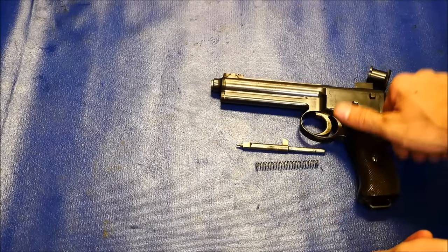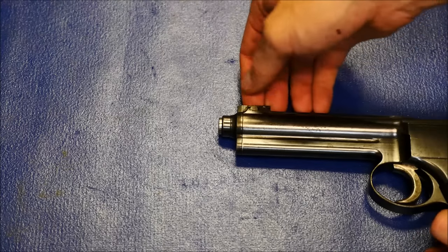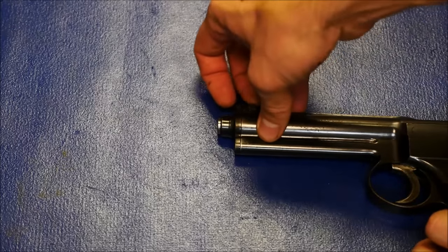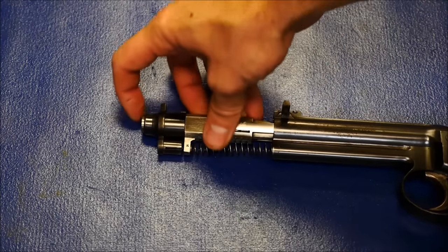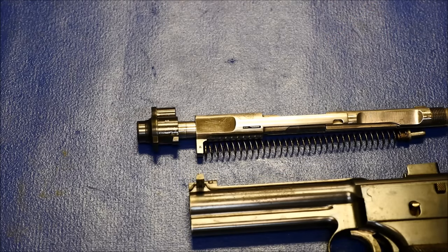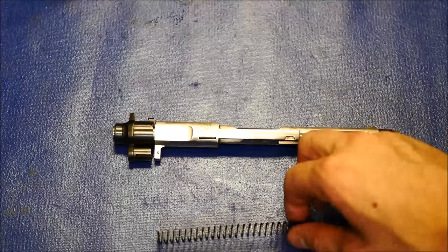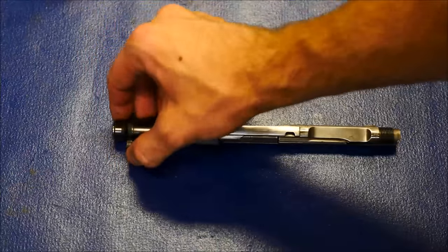Then let the bolt ride forward. Make sure you set these pieces aside. Next up is the nose cone. There's a piece you push to the side. Watch the nose cone, the barrel, and the bolt because it is under spring pressure and it will jump forward and out of the gun — you don't want to damage these parts. Pull everything out of the front, and the next step is disassembling the bolt and barrel group. Set the recoil spring aside; it is kind of free floating and not retained on this assembly.